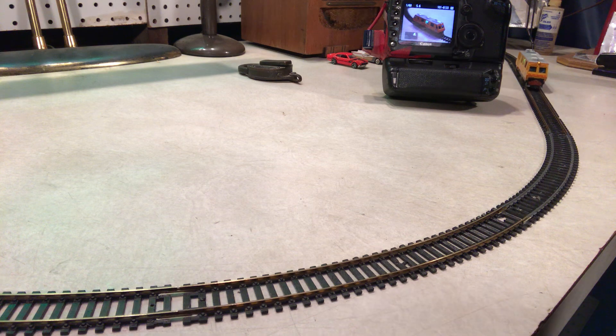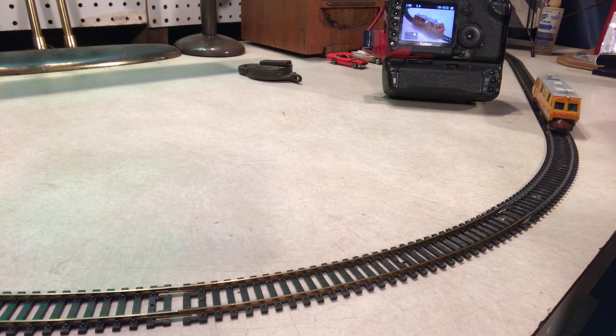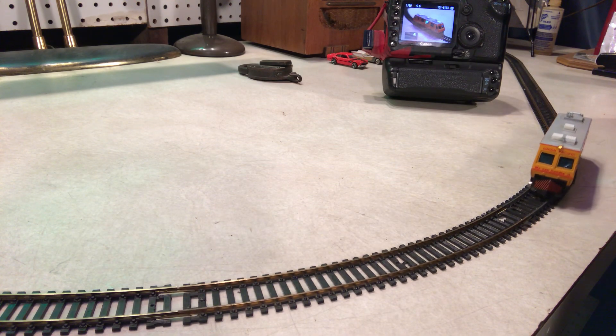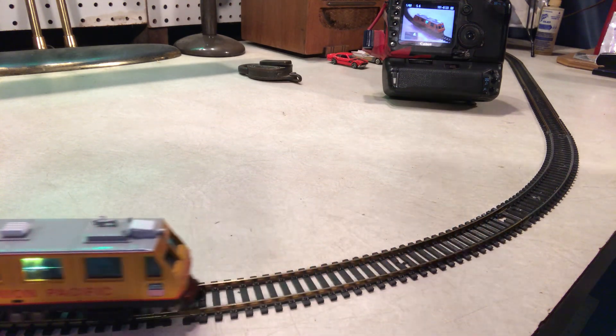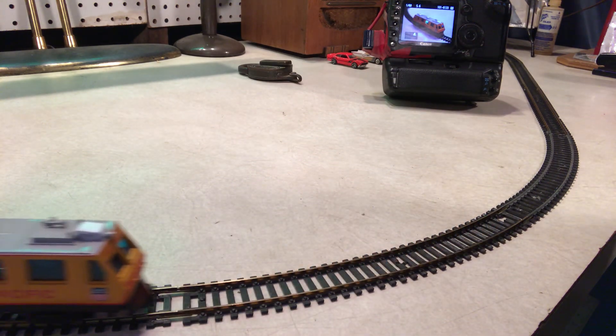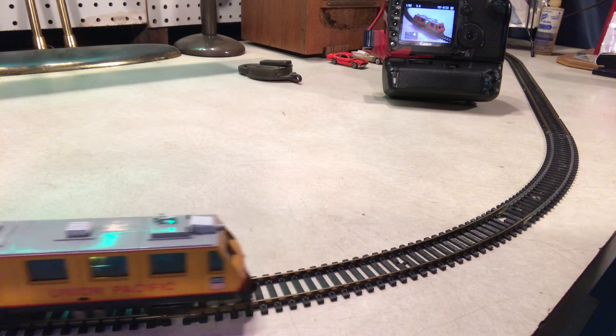We wanted to show the video rather than just describe it. The lamps on both sides work. It's a cool little machine and it's all there — there doesn't seem to be anything missing. We just wanted to show it.